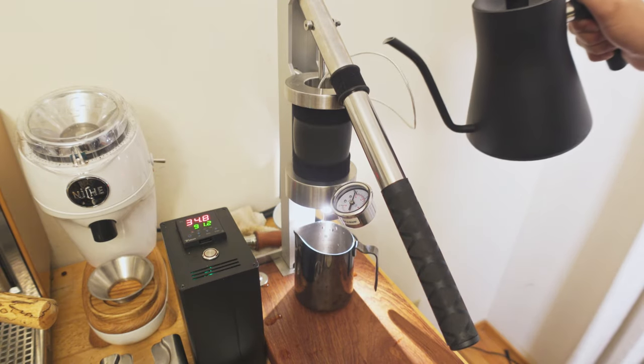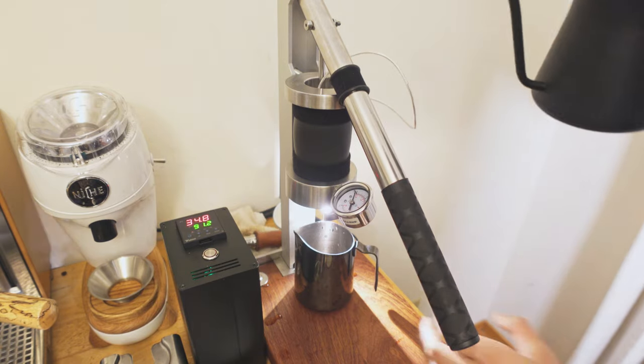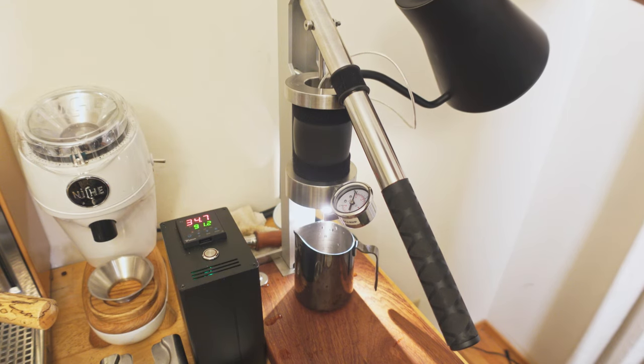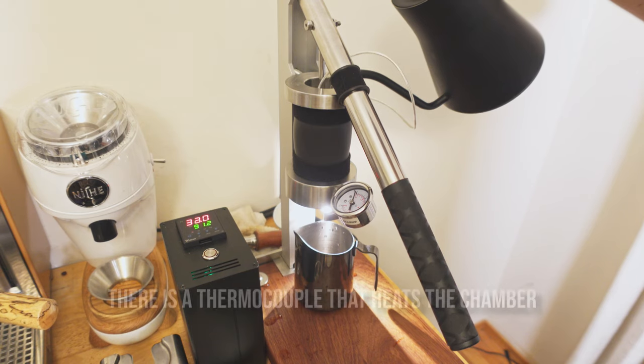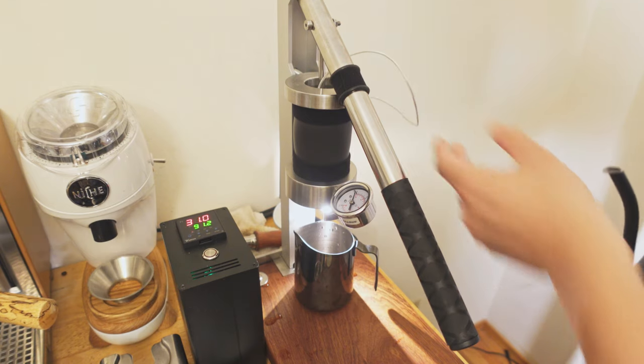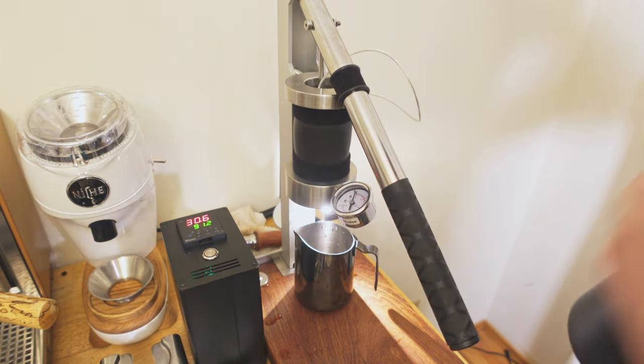This chamber up here holds about 100 grams of water, so you can pour in 100 grams of water and do those big yield shots. If I add in water here, this temperature sensor should be dropping because this was on for a little bit. Room temp in this room is around 20°C.